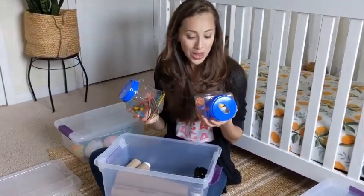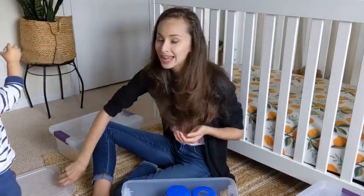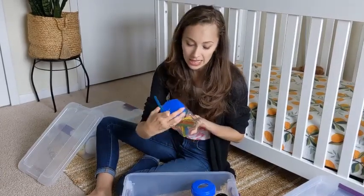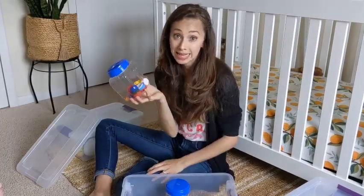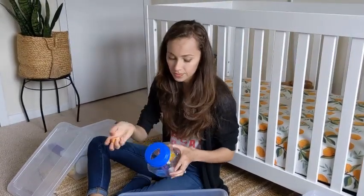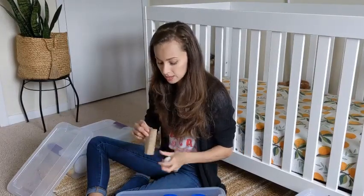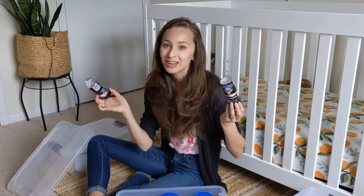I have two different containers, both from the dollar store, but you could also use any old container you have. I poked holes in the top of them. The first one is for popsicle sticks — there's a little hole on top and he can just put popsicle sticks in all day. The other one has a bigger hole for random lids I've collected: lids from milk, water, and little pouches. I also have old paper towel rolls, toilet paper rolls, and some ping pong balls, because he likes to put ping pong balls in the containers or dump everything out and just play with the ping pong balls.